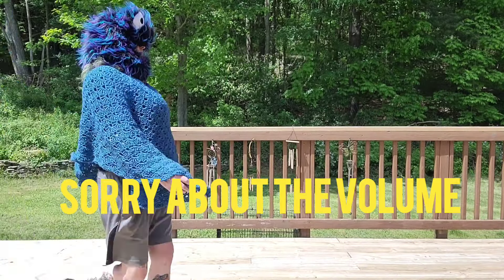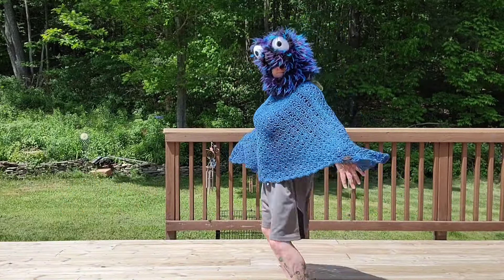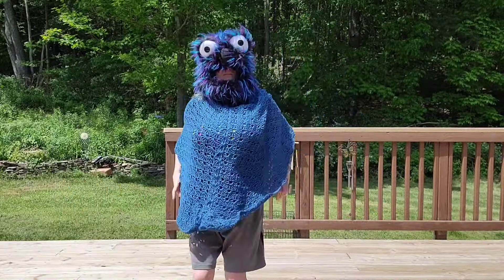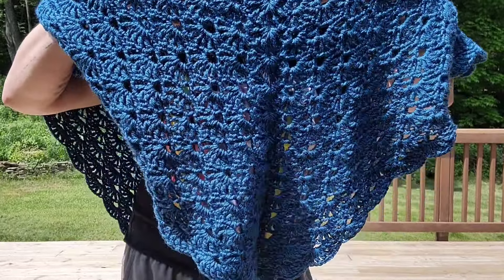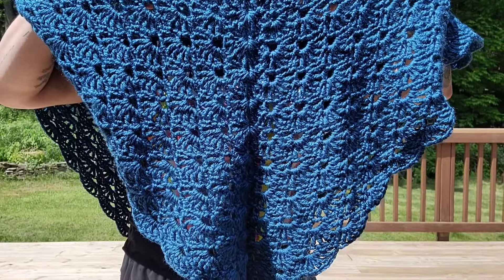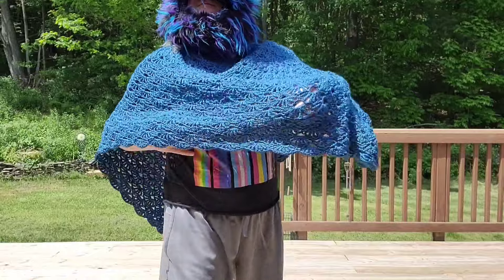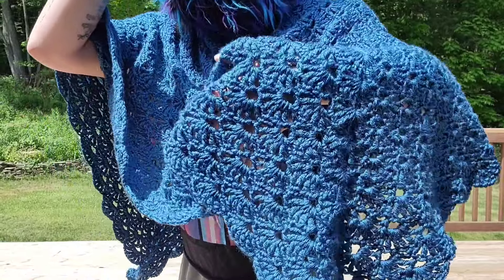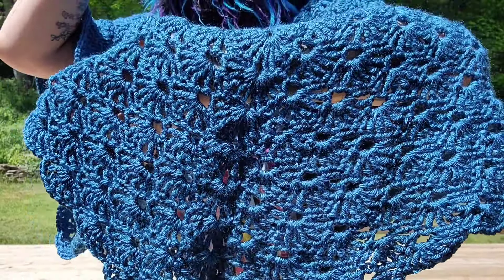She's sporting the blue castle shell poncho. This is designed by Ophelia Talks. It is made with Caron Simply Soft in the color Ocean. Let me take this white thing off — we're talking while we're filming, we don't edit. Beautiful — and these will all be up for the auction to raise money for our mental health and meows.